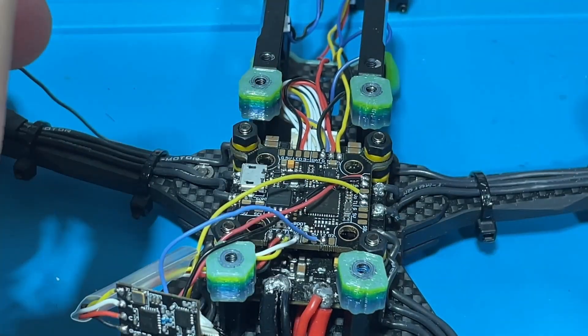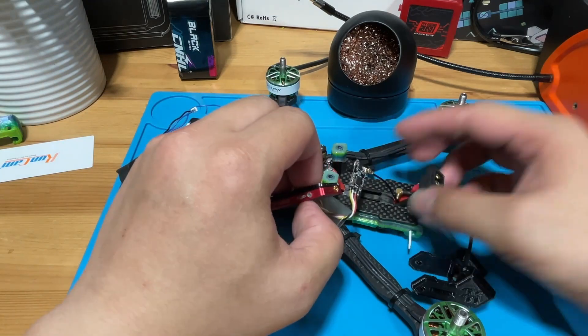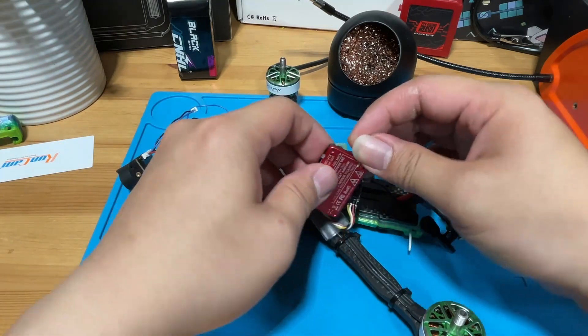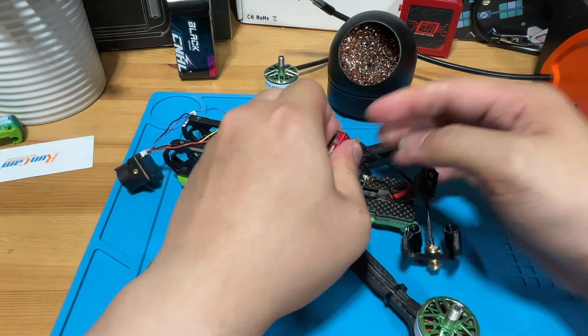Okay, we are done with soldering. Once we're done, we can plug in the antenna to the VTX and connect to Betaflight to see if it works.